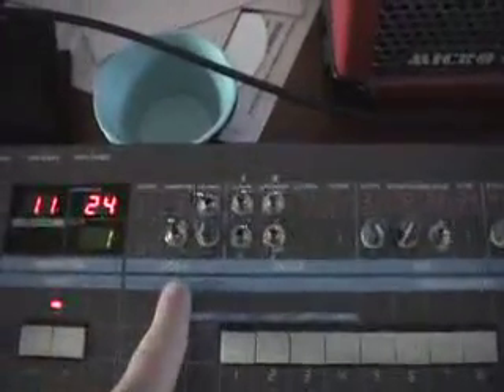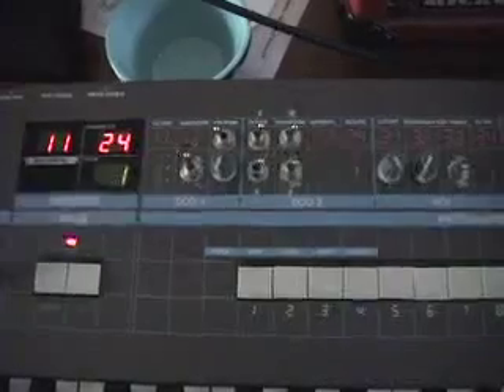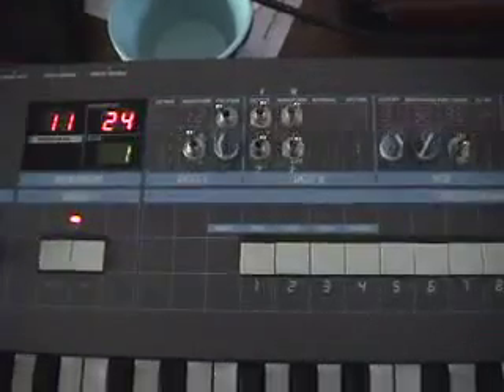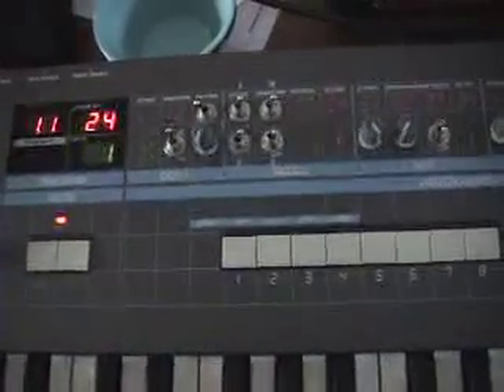The first is DCO1. This is actually a lot like the Juno's — it's a sawtooth core under digital control. That is, the microprocessor sets a timer, and basically when that timer elapses it resets the sawtooth. So it's not based on a voltage, it's actually based on a timer. It's an analog oscillator under digital control, and that keeps the pitch extremely stable.